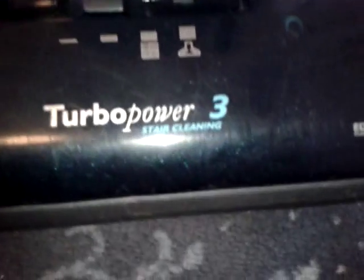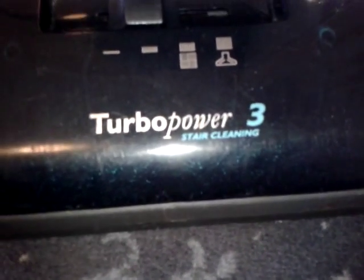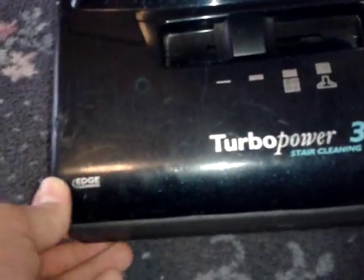As you can see it says Turbo Power 3 stair cleaning. Hoover did heavily boast the stair cleaning feature and I think that was the main selling point to this model. It does say Turbo Power 3 in the center as opposed to off to the side as on earlier Turbo Power 2 models. Edge cleaning — which it really does edge clean, it doesn't just say it — it's got extremely long splayed edge cleaning brushes.